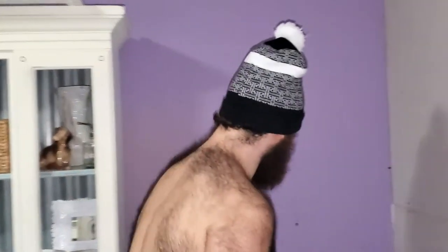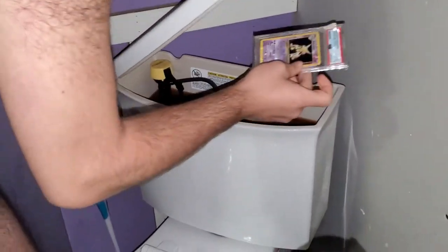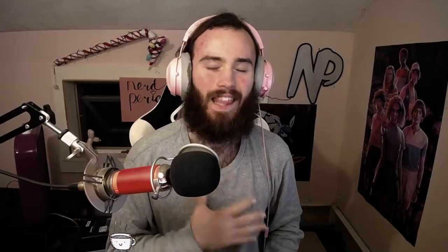Next up you're probably wondering why we're in the bathroom. I was just getting freshened up and I forgot another Pokemon card I have chilling out in here. Oh yeah — PSA Alakazam! Gotta love it.